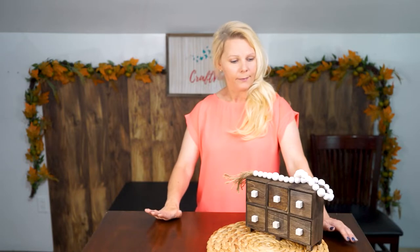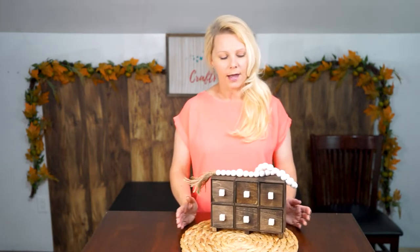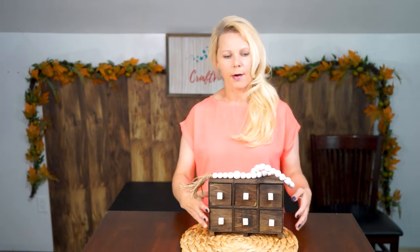Today we are going to be making this Dollar Tree Apothecary cabinet. I chose to do only six little drawers, but you can expand it or make it smaller — it is not a big deal. You can hang it up, so you don't have to put the feet on it, or you can just stand it up on a counter.